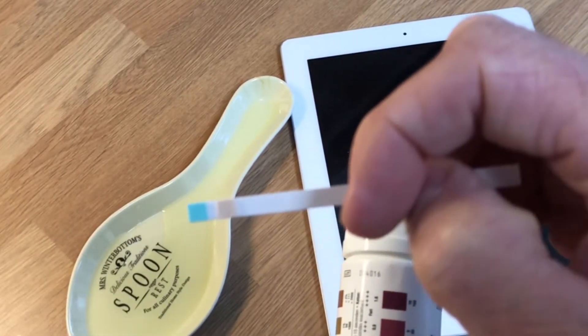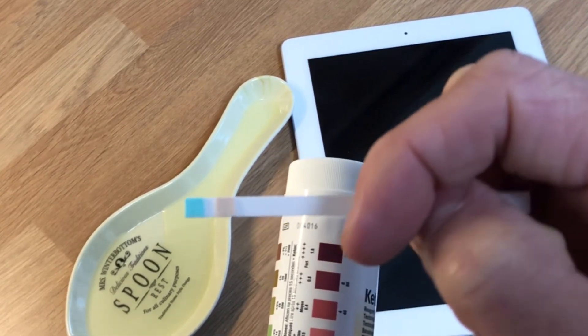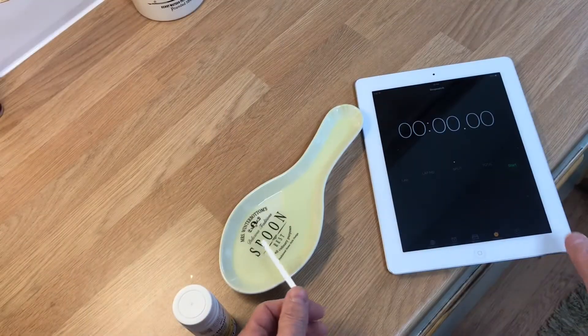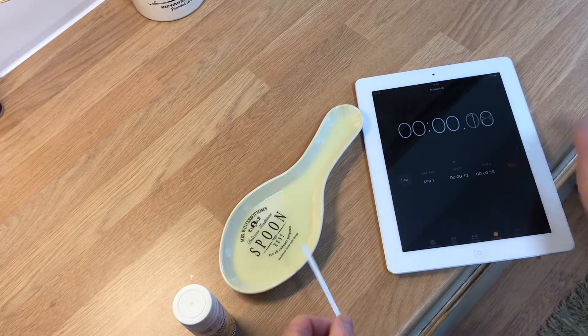You need a stopwatch and a container for your wee sample. It's a spoon holder, but it's ideal for female dogs when they're squatting — you make do with what you've got.